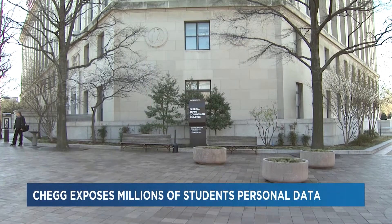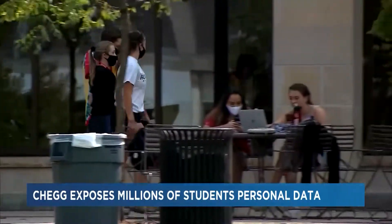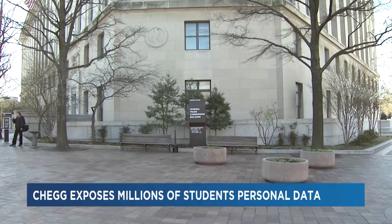The Federal Trade Commission is cracking down on a popular homework help application. In a complaint made on Monday, regulators accused the company of numerous security lapses. A former Chegg contractor was able to steal the names, email addresses and passwords of around 40 million users. Chegg must now provide security training to employees, encrypt user data, give consumers access to any personal data they collect, and give access to delete their records.